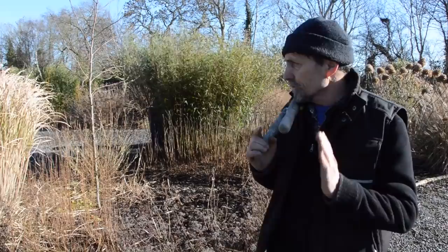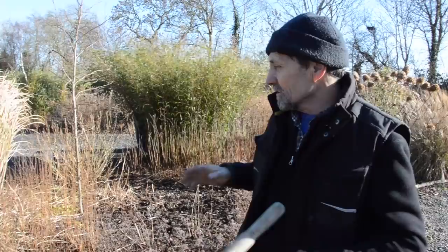Hello, it's John Lord here on the 10th of February and we're just starting our first spring job. Cutting back stuff — that's a technical term.